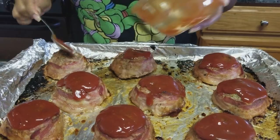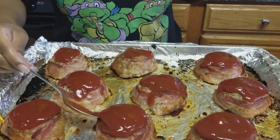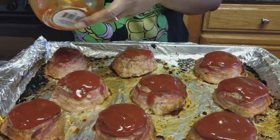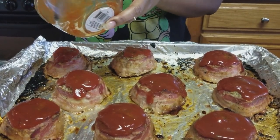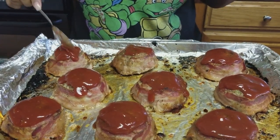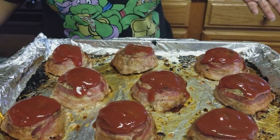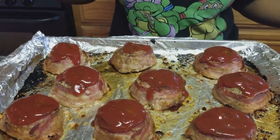I'm going to even out the topping and put this back in the oven at 500 degrees, letting it come to a broil to bubble up the ketchup sauce and make it real sticky. Then these will be done and I can move on to my cornbread.